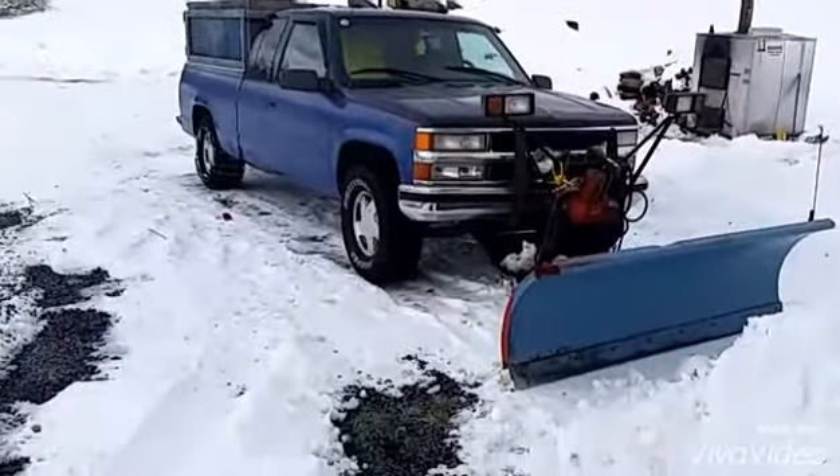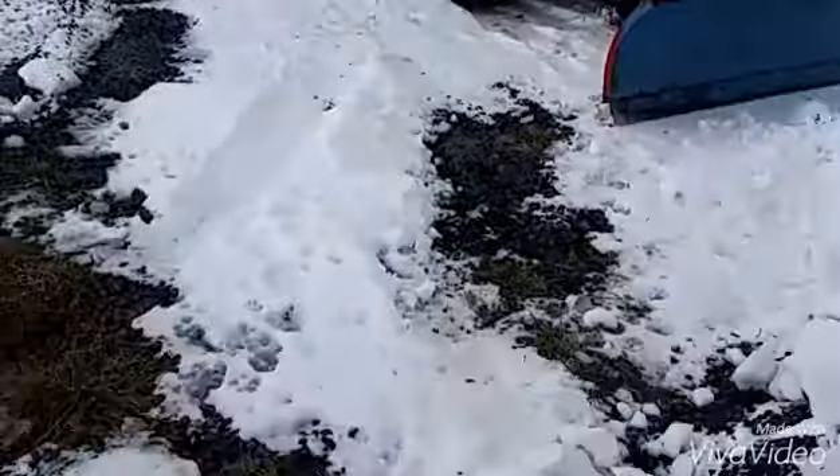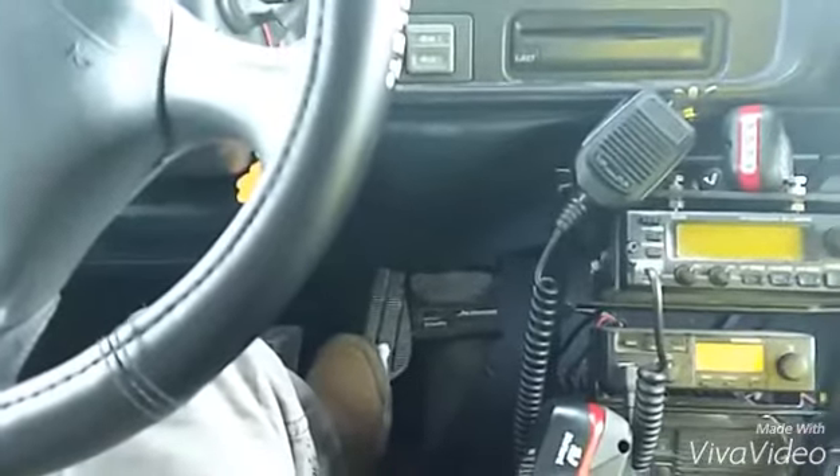We're going to do a cold start of the '96 Chevy Silverado. We're going to be using the hypercritical one's half method cold start.